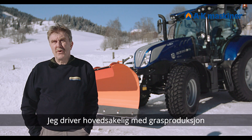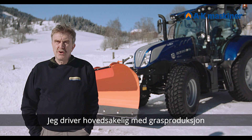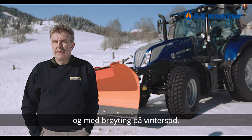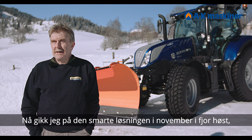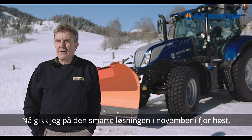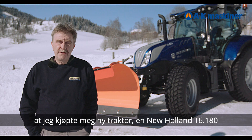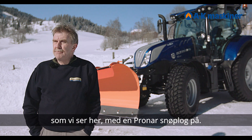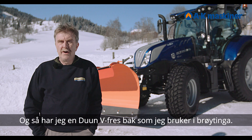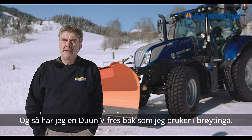I work with grass production and snow clearing in the winter. I went to the Smarte Solution in November. I bought my new New Holland T680, with a Pronar. I have a Dune V-Fresh back, which is used in snow clearing.